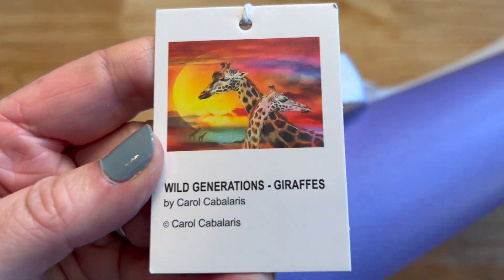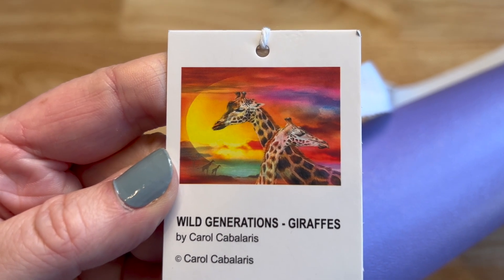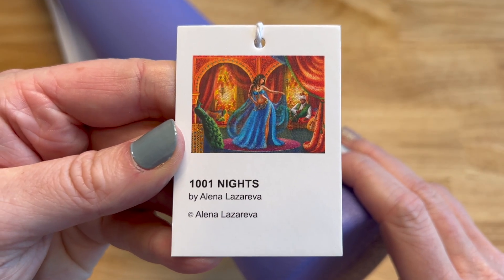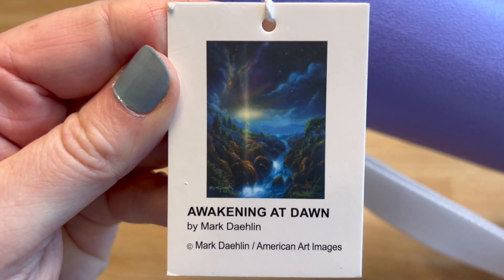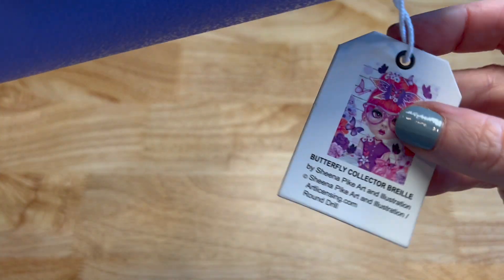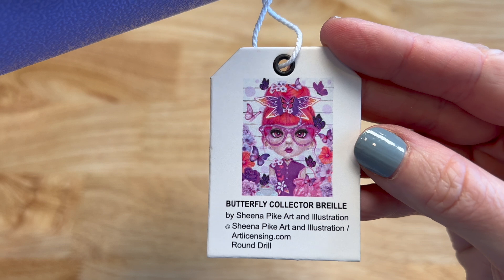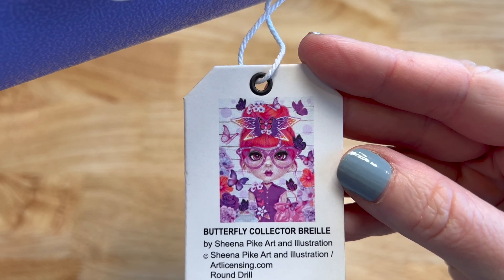This is Wild Generations Giraffes by Carol Caballeras — beautiful pink colors in the background. Love this one; if you're a giraffe lover, you might want this one. Next is 1,001 Nights, licensed artwork by Alina Lavariva — all the colors are so vibrant. Then Awakening at Dawn from Mark Dalen — gorgeous blues in that landscape.